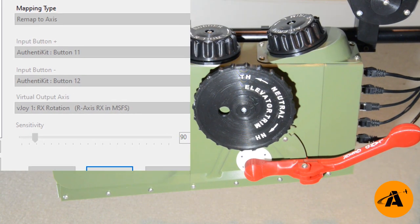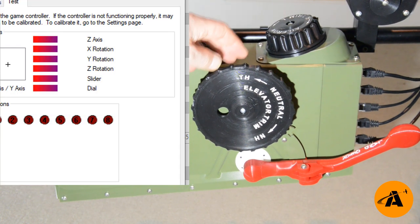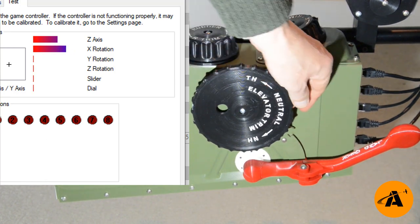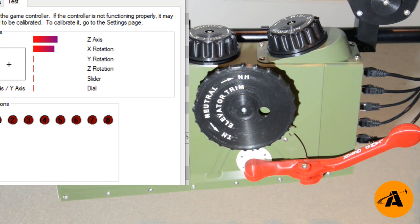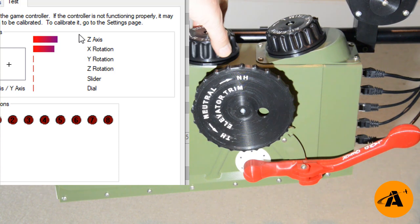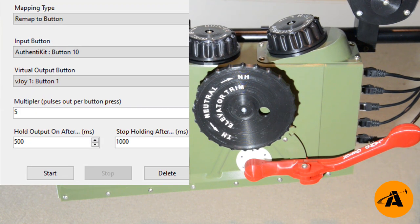If I hit start, then go into joy.cpl and select the vjoy device and hit properties, we can see that as I rotate the elevator trim we're increasing the X rotation axis, and decreasing it brings the axis down. You can control the amount — if I set sensitivity to 345 and start again, you can see a greater amount of axis movement for the pulses of the input. The way to do this if you want to get it absolutely right is use the tuning app, work out the correct sensitivity, and then map your elevator trim to this Rx axis. You can also map trims to button pulses and apply a multiplier, so that one button pulse generates five button pulses, with a few other fine-tuning parameters.